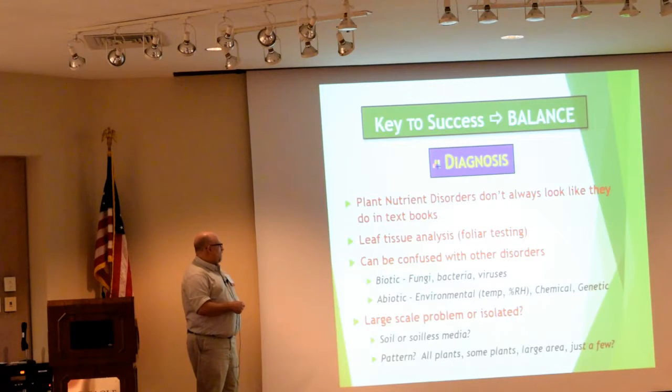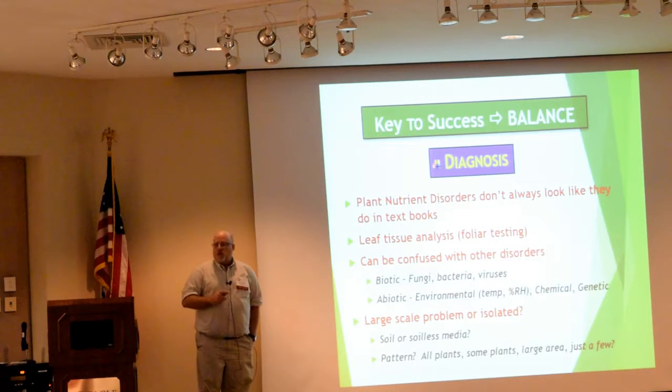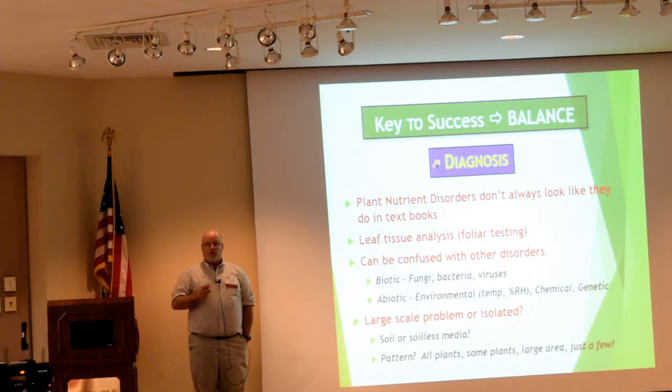Leaf tissue analysis is the most accurate way — and really the only way — that you can actually identify nutritional problems within the tomato, aside from just looking at the plant. This is going to give you a blow-by-blow readout of exactly how much N, P, K, calcium, magnesium, sulfur, manganese, molybdenum, and all the macro elements are in there. That is the only way to find out exactly what's in there.